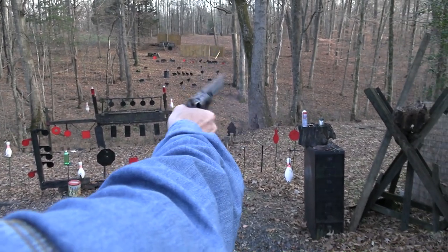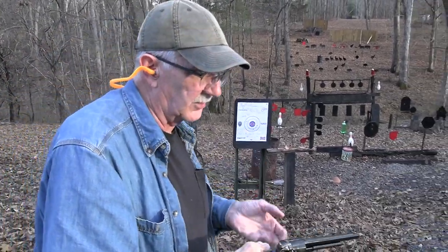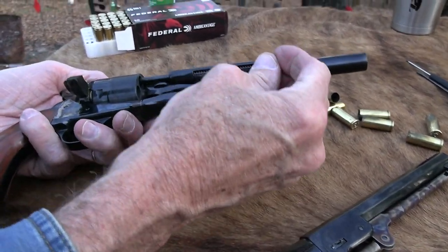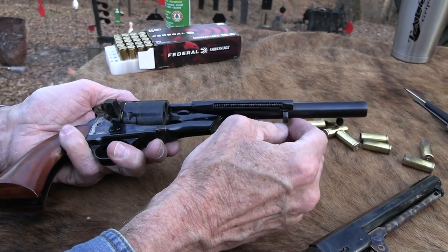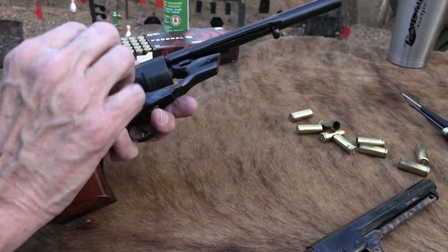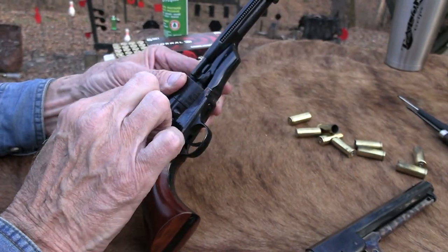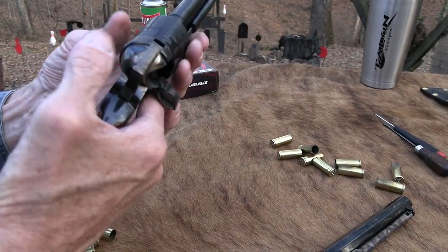Let's shoot a tin can. Another one. Sure beats the percussion by a mile, especially in this gun. I've always liked the 1860 Colt — beautiful gun. I've had some issues with the ones I've owned. I really do have a love-hate relationship with percussion revolvers, and this makes it much more usable.